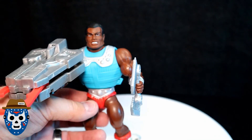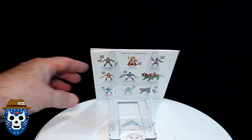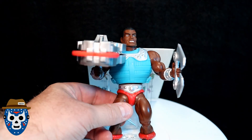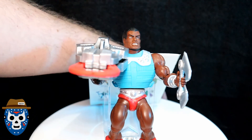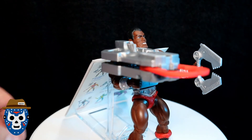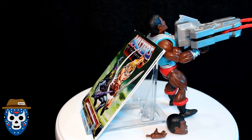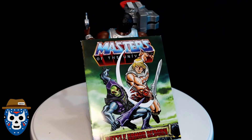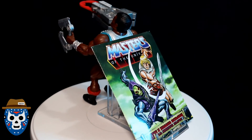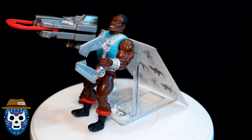I put a different hand on there to hold the weapon, and then there's another similar hand on the other side that holds the other weapon. Here's the figure up close holding his weapon. I'm going to prop it so it can spin around for a 360 view of everything you get in the package. You obviously get the comic book, and I love the color scheme on this figure.